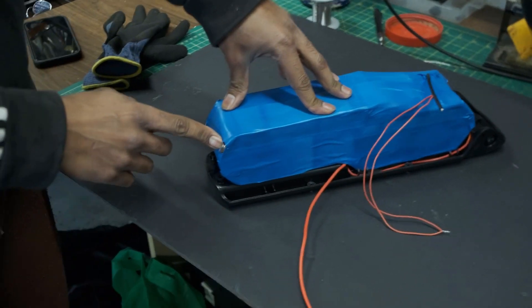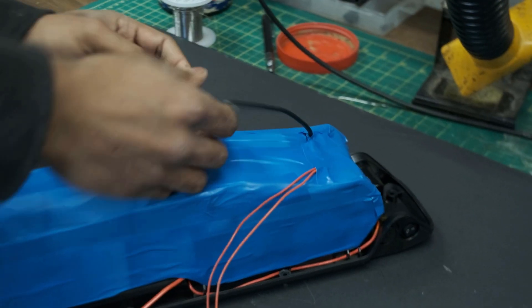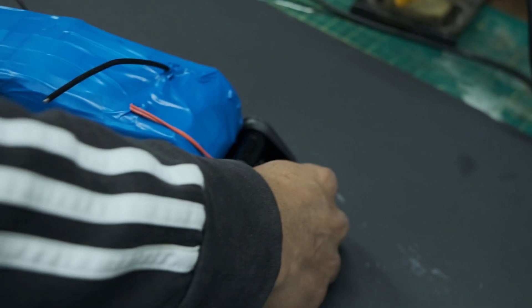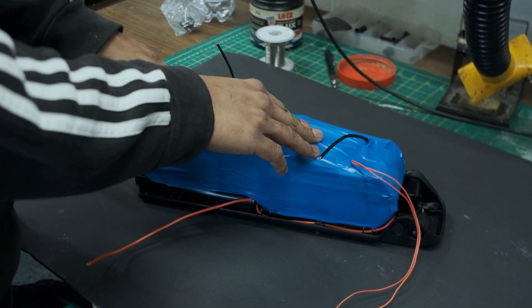I left the positive terminal tab exposed so I can directly solder on my positive discharge wire, then solder on the negative discharge wire and the switch wires to the switch. After that, I put some foam around the pack to keep it tight, then put the lid on.